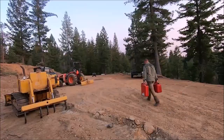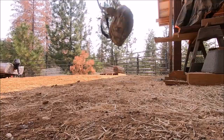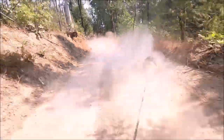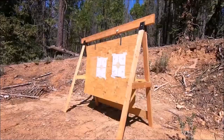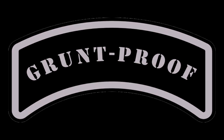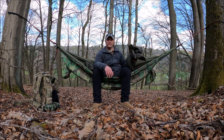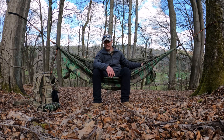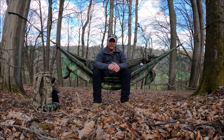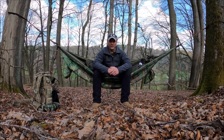Is the Snug Pack jungle blanket better than the U.S. Army poncho liner? Let's check it out. You guys may have seen this topic being thrown around on YouTube — a lot of people are claiming that the jungle blanket from Snug Pack is the new improved version and should replace the U.S. Army poncho liner.